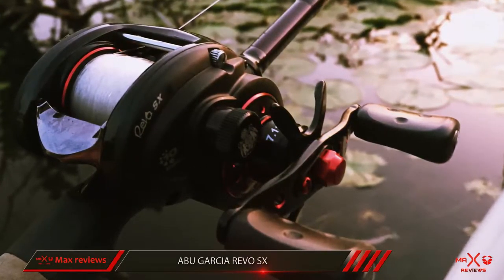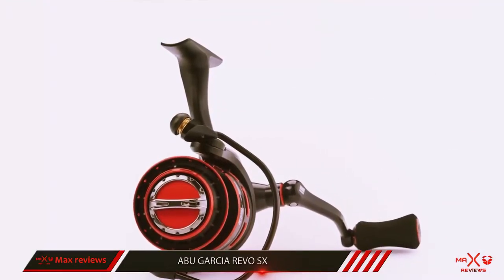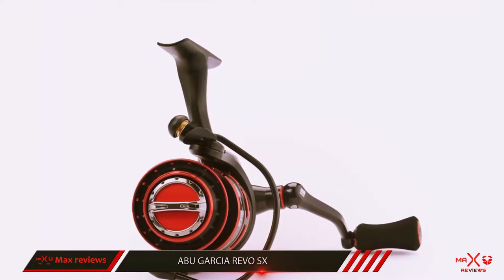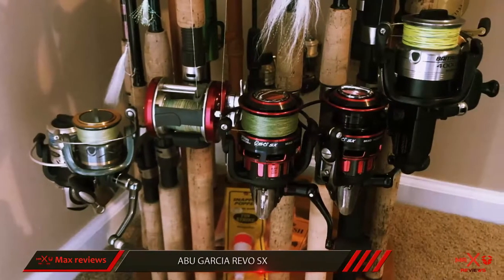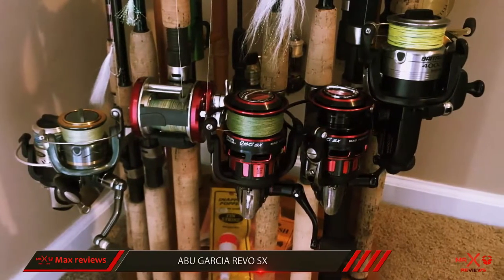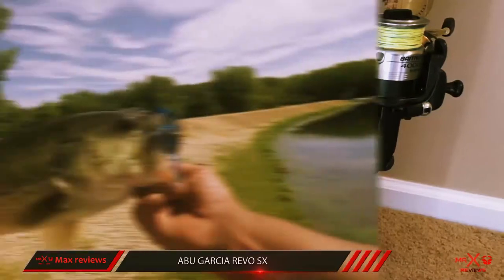The biggest difference is materials and weight. The Revo SX has an aluminum gear set plus carbon insert molded frame, side plate, and handle compared to the magnesium Supreme XT. So is the Revo SX still a good spinning reel? Absolutely it is, and I have two of them myself.